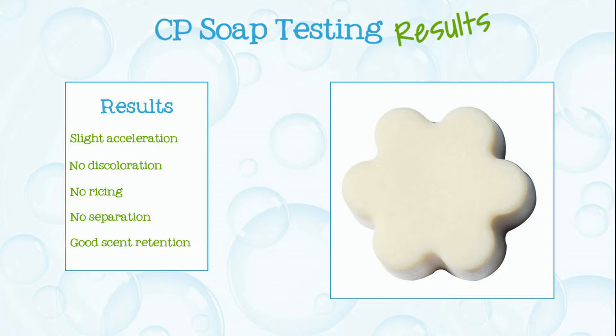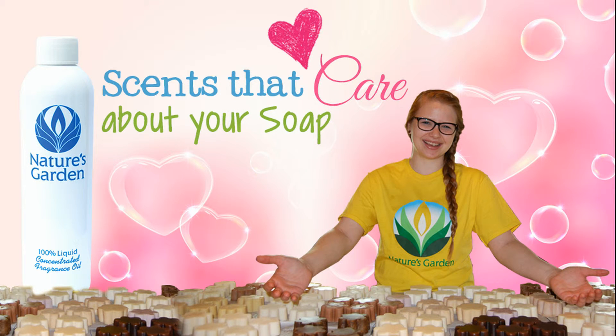Here are the soap results, aren't you excited? Nature's Garden, scents that care about your soap, yay!